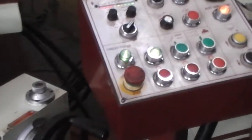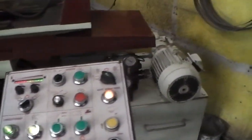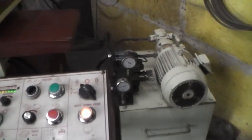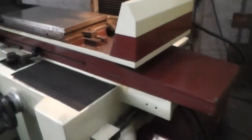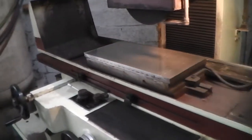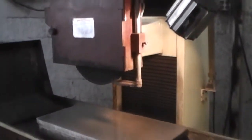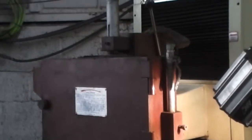Here are the controls and the hydraulic system. A better view of the electromagnetic chuck. Of course it has the work light. Here is the over-the-wheel dresser.